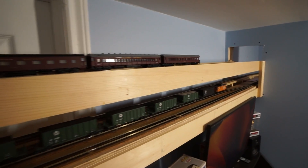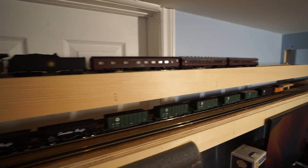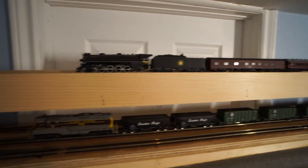The staging is above the duck under, above my desk, and in front of the doorway over there. I finally got that done. I assembled and installed the benchwork the day before, then got the tracks in yesterday. I just thought I would post this video because it's good to finally have that end of the railroad up.